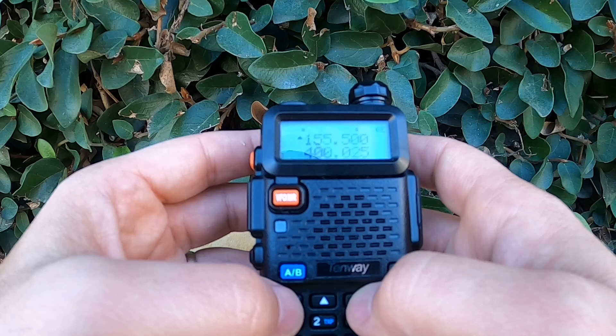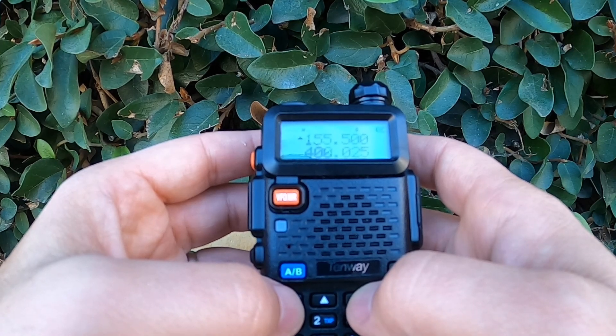Keep in mind, using Battery Save doesn't affect your ability to receive strong signals. It only adjusts how often the radio checks for them while idle. With this simple tweak, you can dramatically extend your operating time and make the most out of your UV-5R.